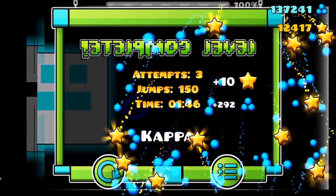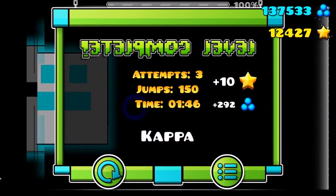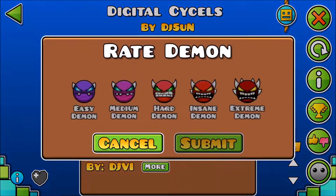Did you just beat that in two minutes? That was less than two minutes — a minute and 46 seconds. 69 attempts. Let's go, dude. 69.